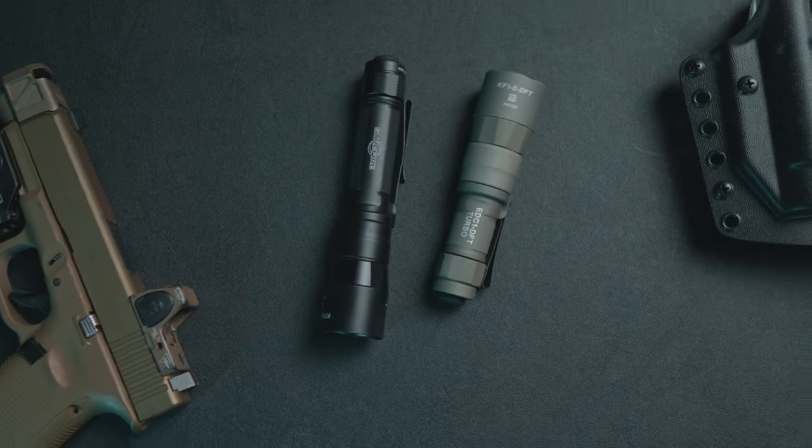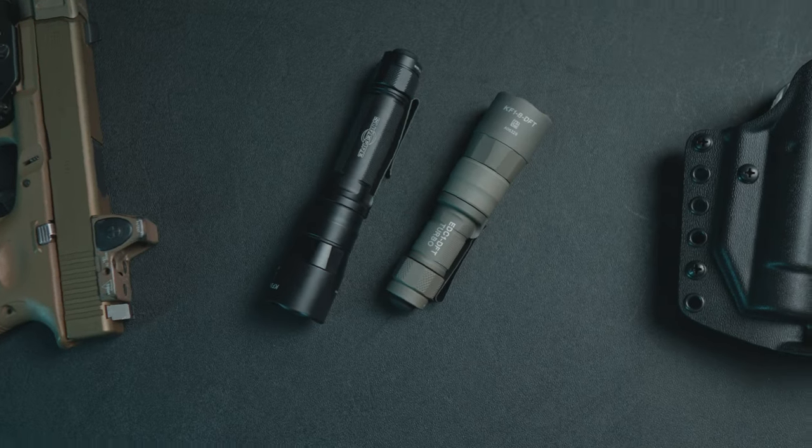As far as negatives, I'm going to be nitpicky. First, we've got some Thyrm switchbacks here in the shop and we haven't been able to get one to fit properly on this light. If you really want to run the switchback, you could potentially take the head off and put it on a Modlite body. The only other nitpick is that I'd like the head to be about the same diameter as the body — that would make it an even easier carry. But really, we're nitpicking at this point.